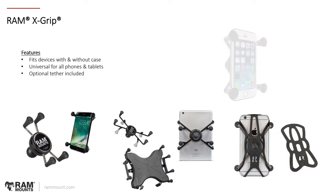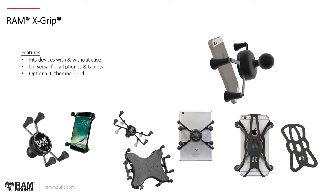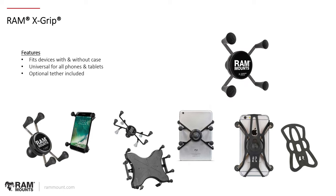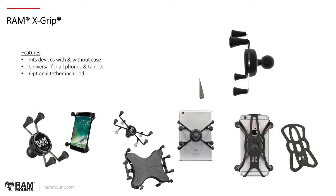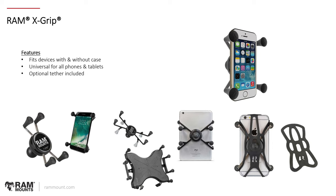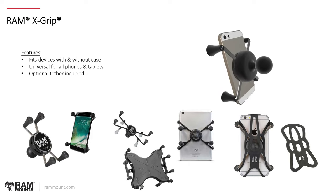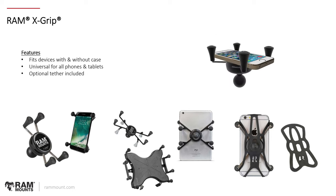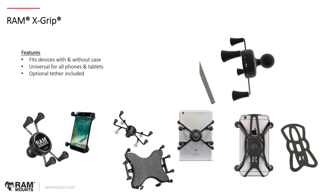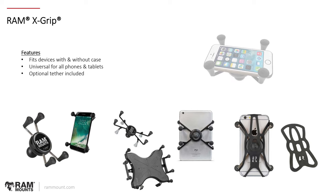Jumping right in with our most common product line: the most well-known holder that RAM Mounts has is the RAM X-Grip. This is available for different sizes of phones and also different sizes of tablets. It's one of the most universal holders we have — a spring-loaded holder where you expand the arms out and then insert the device to accommodate your phone, GPS, or other devices. As long as it fits the dimensions, it will fit properly. The X-Grips do come with a tether option and support phones or tablets with or without a case or sleeve, with a maximum thickness support of 0.875 inches. That's really the only limitation when it comes to a case or sleeve.